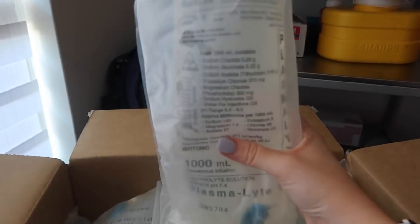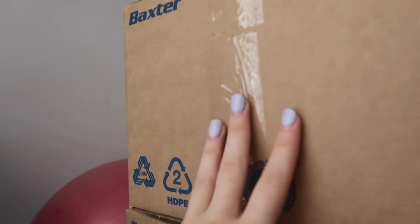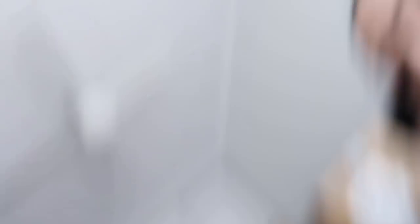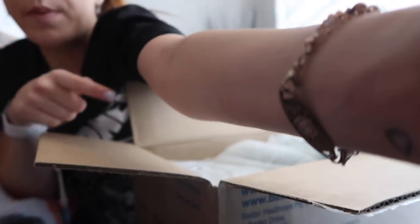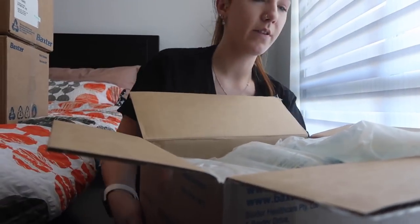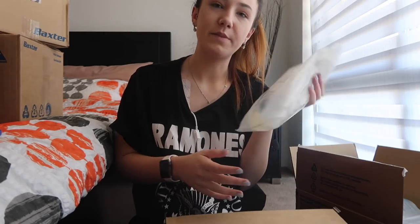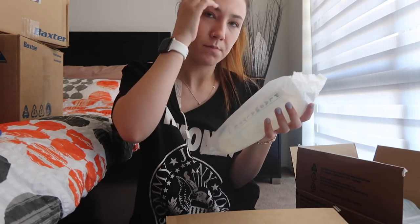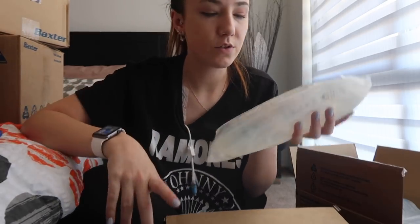After I've unboxed everything I'm going to show you my drawers and where we stock everything - that seems like a better plan rather than unboxing, making a trip, unboxing, making a trip. I think each box has 16 bags in it. This is plasma light so it's not just normal saline - it's got a bit of everything in it. It's meant to mimic your blood plasma and the same kind of proteins and vitamins that are in there. So that's what that is.